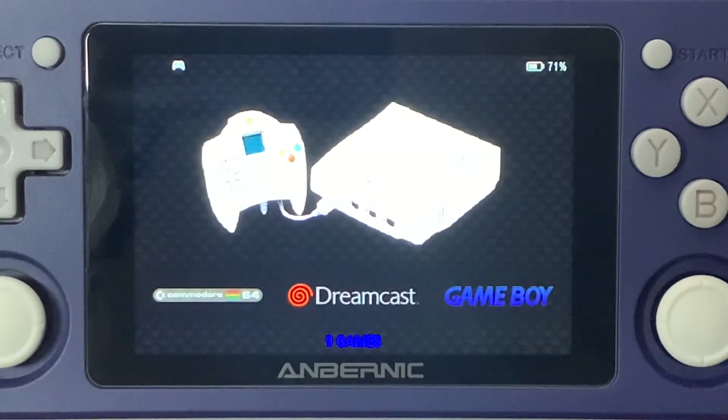Hey everybody, it's Christopher here with Radio Gaming, and today we're going to be going into the Anbernic RJ351P. I have updated to 351ELEC firmware on the device, and we're going to be going into the Sega Dreamcast section. So let's go ahead and dive right in and try out one of the Dreamcast games that I've loaded up.